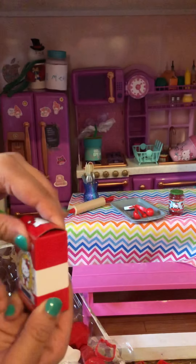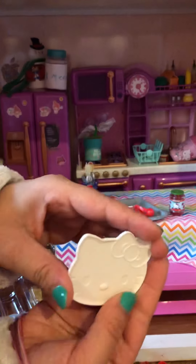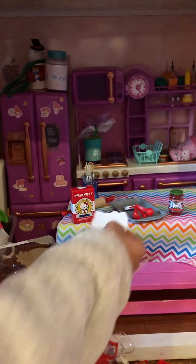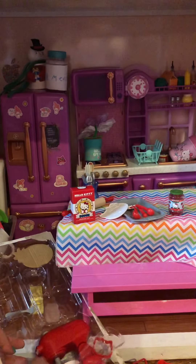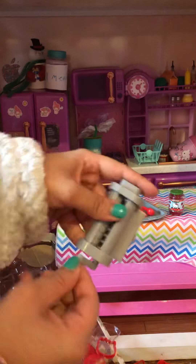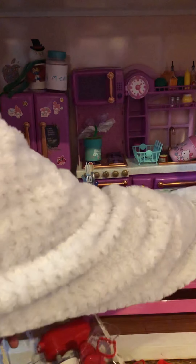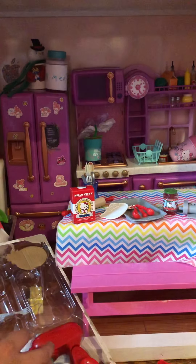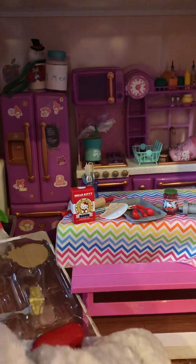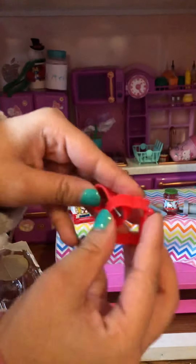Some little tomato sauce, some dough, a little Hello Kitty plate, and the dough dispenser to make the pasta.